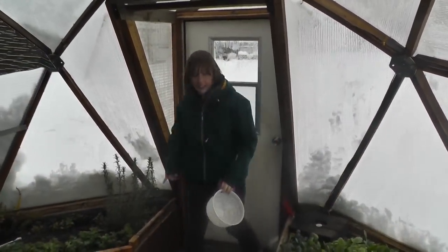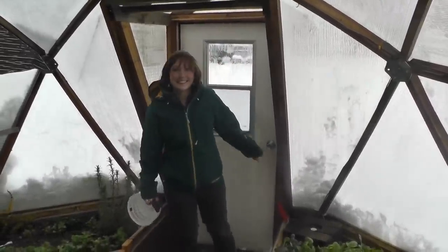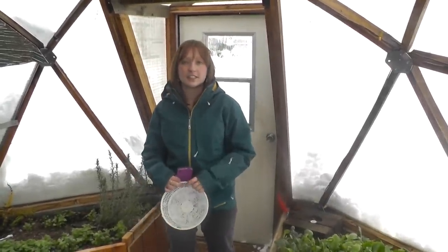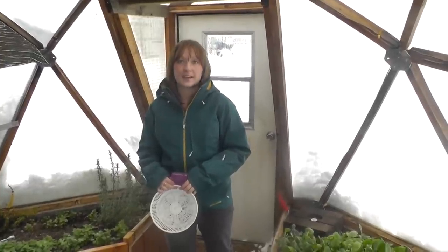Alright, so now we're nice and warm inside. You can hear the snow sliding off — that's exactly what it's supposed to do. That way it's not pushing down heavy on the struts, but the dome can take all of that weight, which is wonderful.